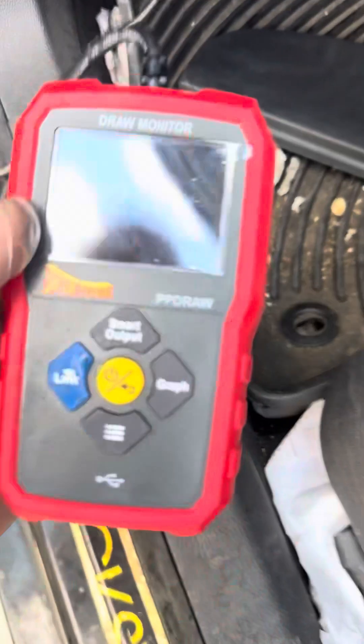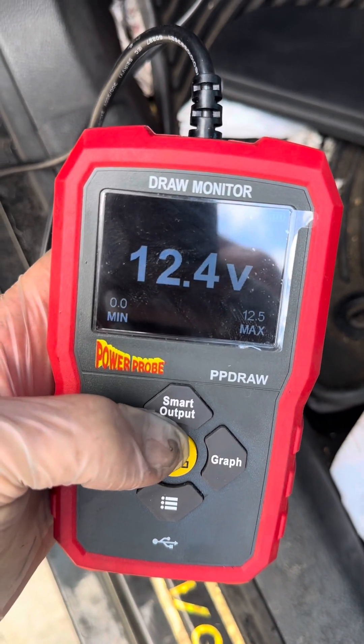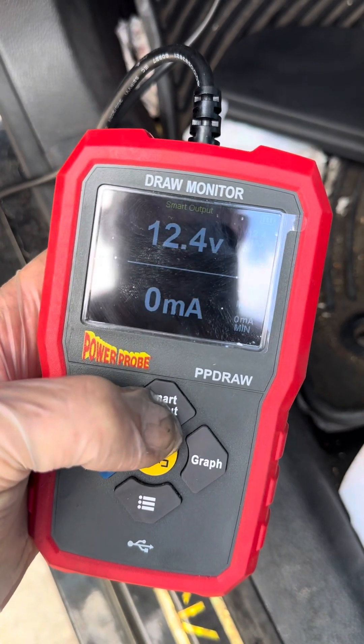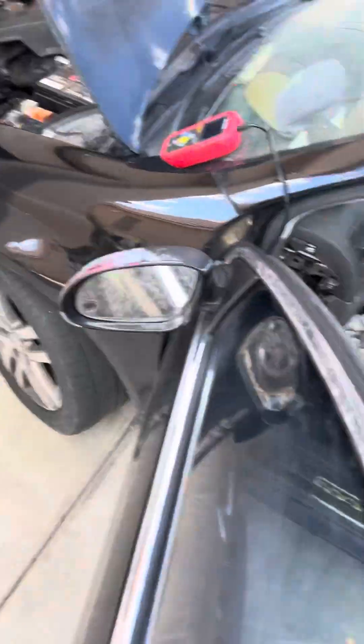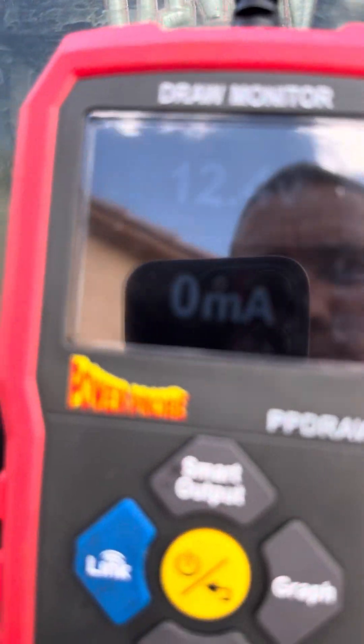We'll hook it up into the OBD port. It's turned on, it's 12 volts. We got a used battery put in so it's at 12 volts. Let's hit smart input and it will start measuring amps. We got zero milliamps, so we'll put it up here on the windshield. You can also plug it into another 12 or 16 volt source — doesn't have to be the OBD port.